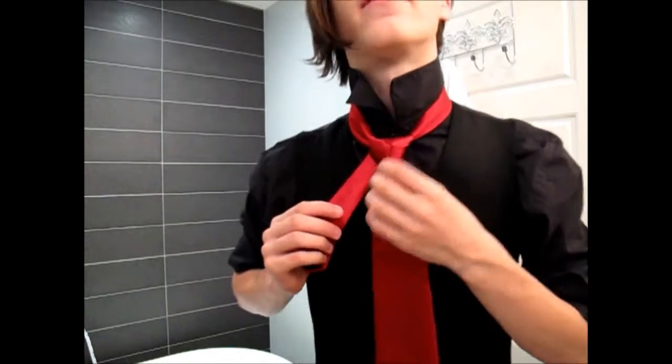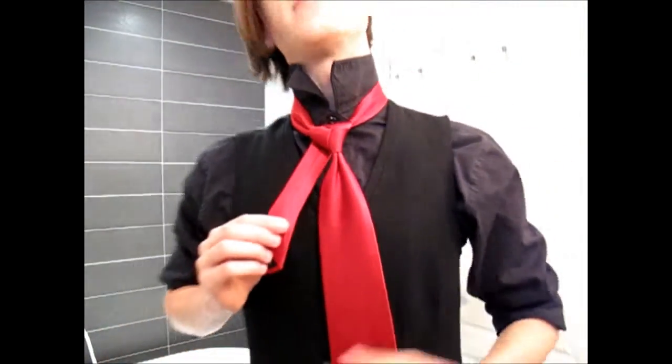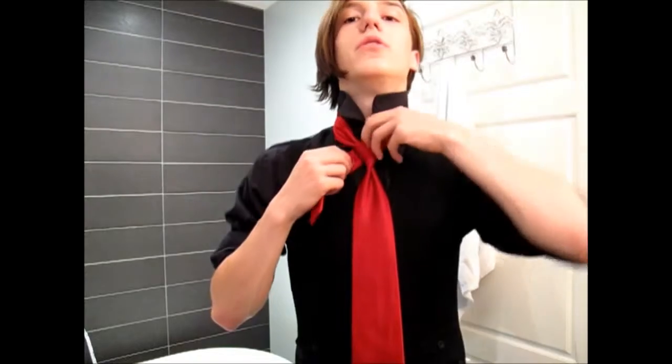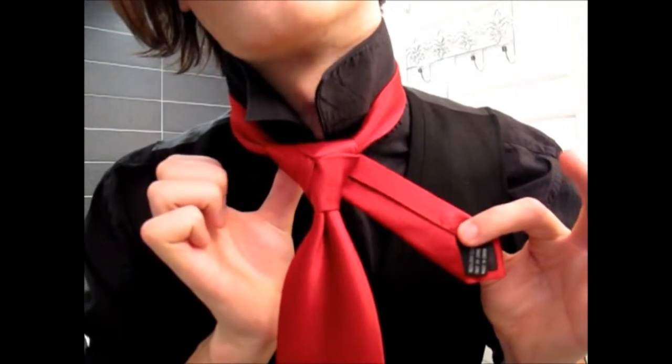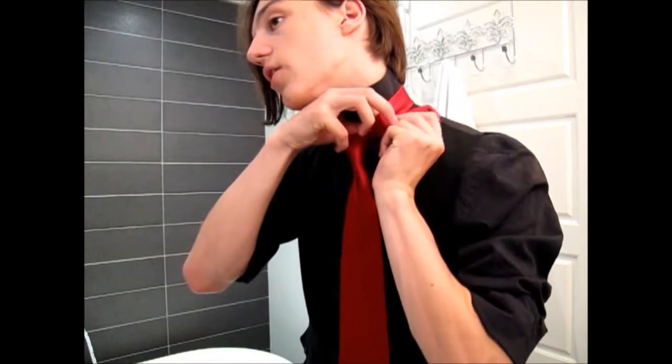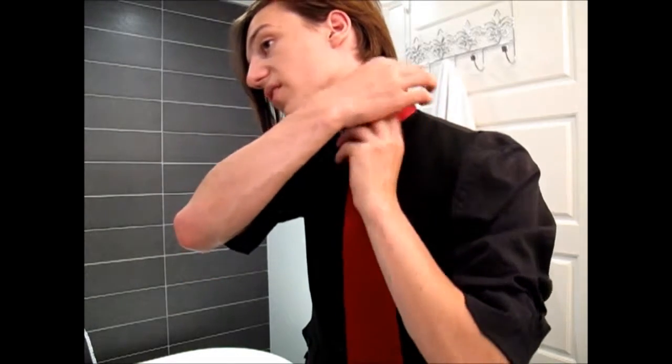Then you're left with that, which looks good in its own right, but we have this end hanging off and we can't just leave it. So open up a loop, use the same basic principle as before, and pass it through — this time bringing it straight down. You're left with something like that, with this hanging off the left side. We can't leave it there, so instead of passing it down, we're going to hide it inside the collar by hiding it behind the rest of the tie.